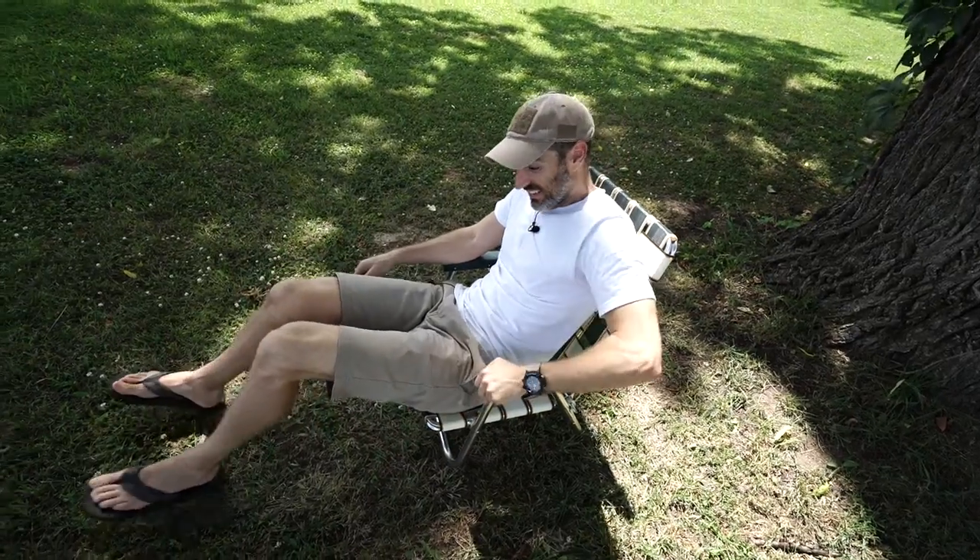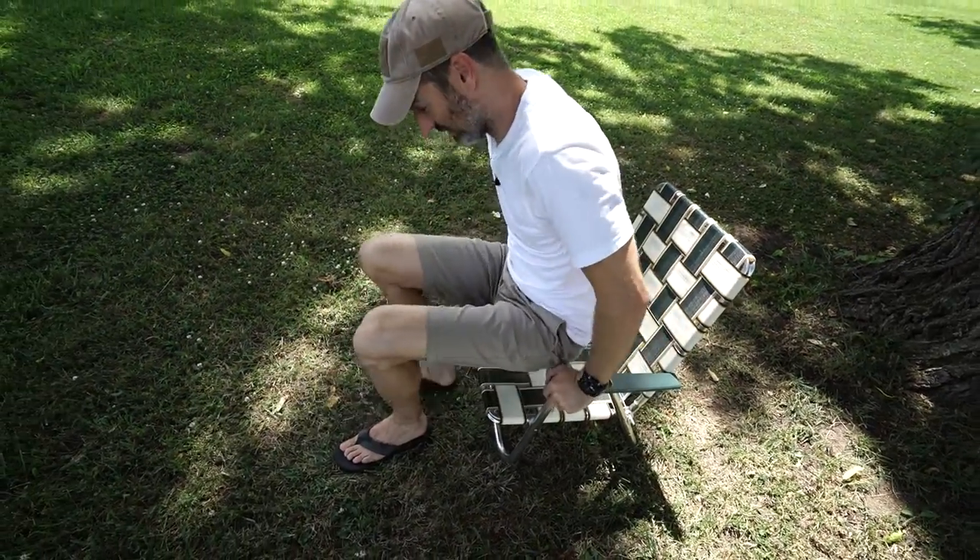Jimmy, are you okay? Yeah... I must have fallen asleep. It was so weird — I was dreaming about doing a review about this lawn chair. How weird is that? Not weird for you. Oh man, it's comfortable.